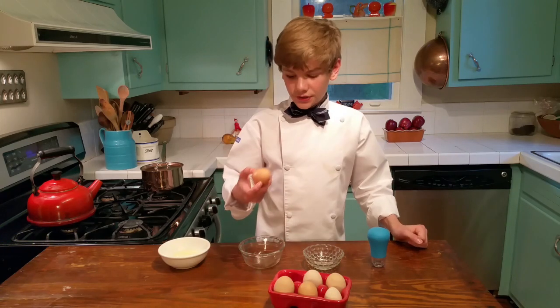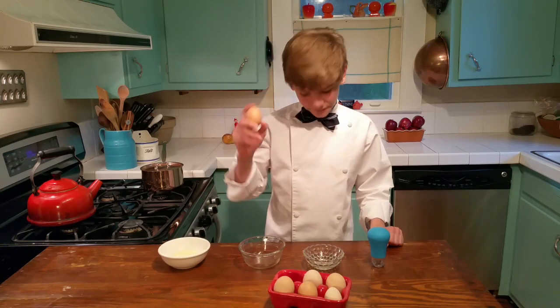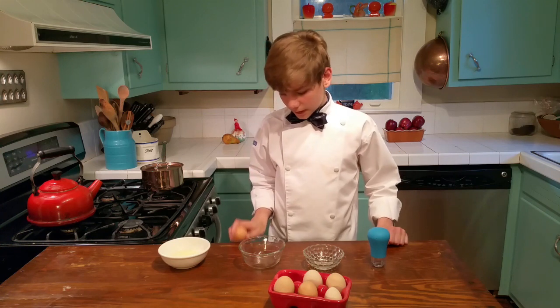Hey, just Logan here. I'm just going to show you a chef tip on how to crack an egg. So first, how to separate an egg.